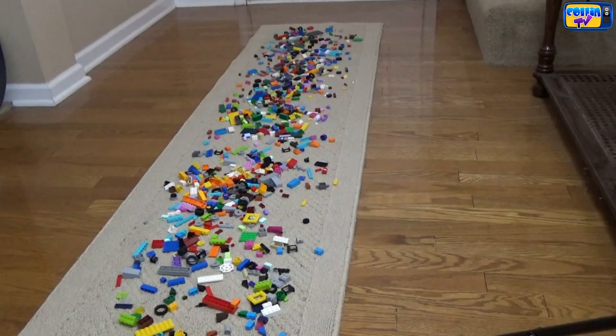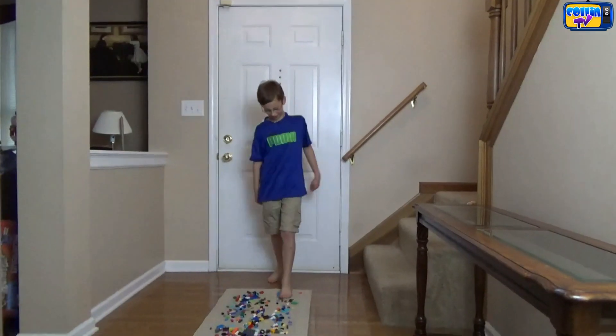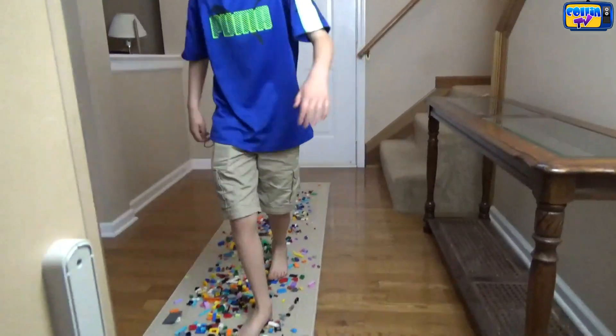I'm going to be walking over a thousand Lego pieces and here's what it looks like. There we go. Oh, it feels like glass.